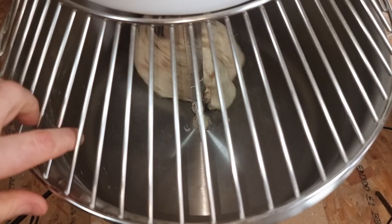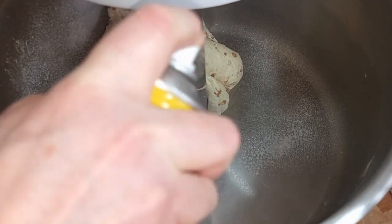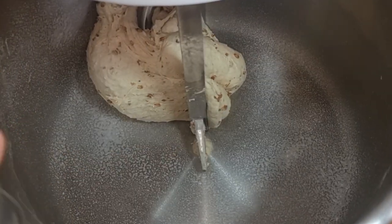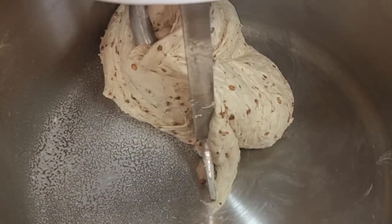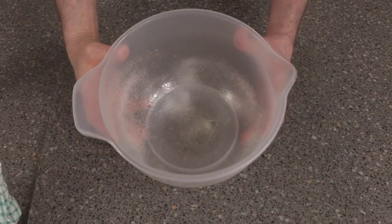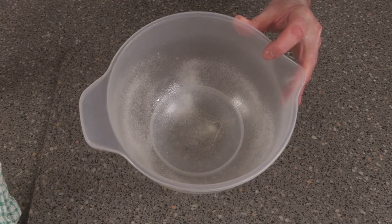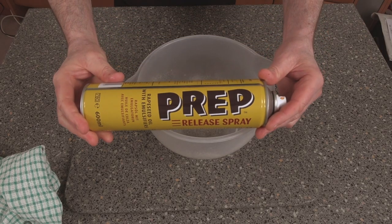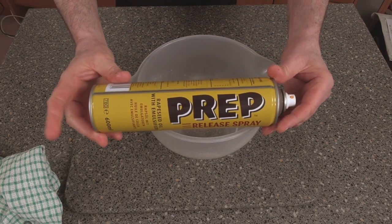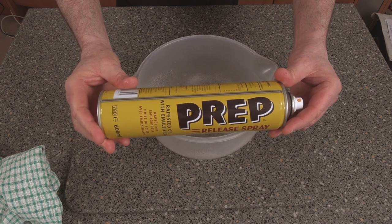Dough's ready. Just spray the bowl around with some spray oil — this makes the dough come out a little bit easier. Knock it out. Now before we put our dough in here we need to spray the container with some spray oil. I'm using prep spray, which you can get from my eBay store — the link is in the description.